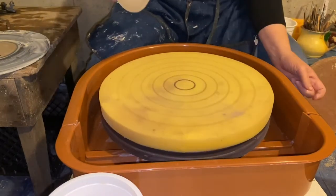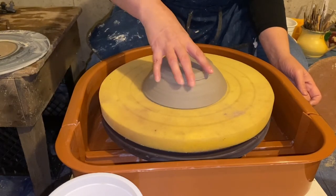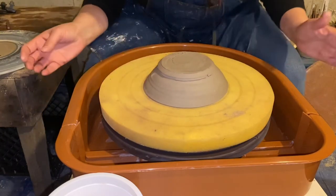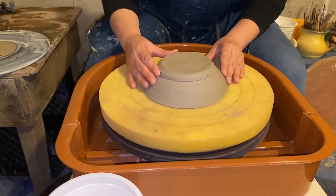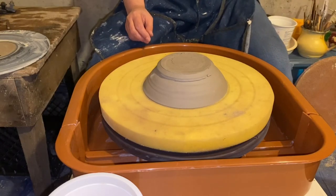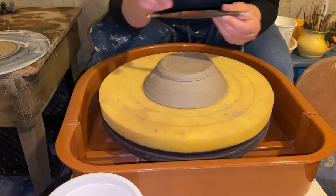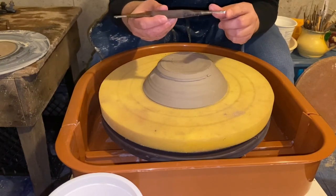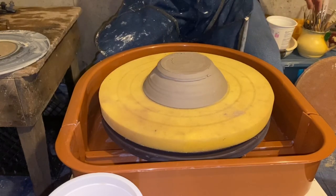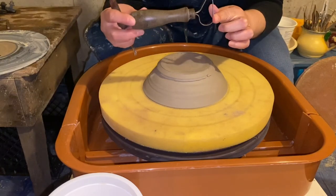Then you can use those circles that are on the board to center the pot. You want it as centered as possible. I like to use a tool that has a couple of different ends — this one has a flat end as well as a curved end.